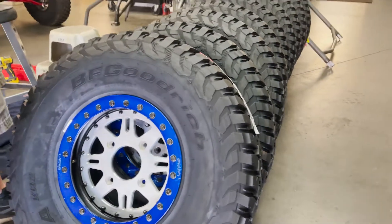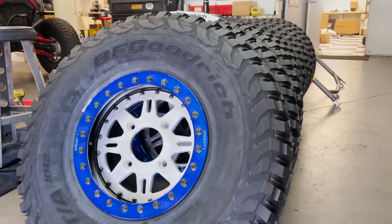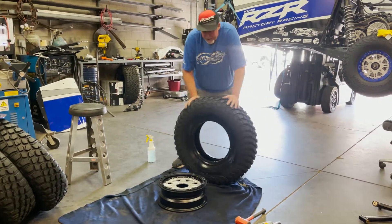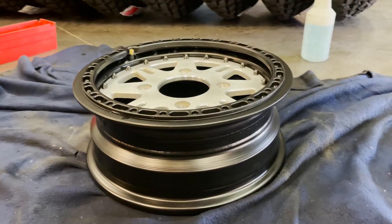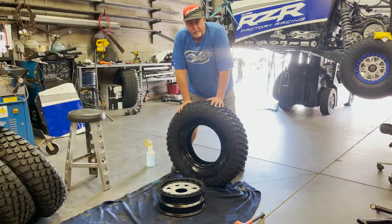Most people probably know what a beadlock wheel is and why they use them, but if you don't, here are a couple of things. These are beadlock wheels — the OMF beadlock wheels — and we're mounting them up right now. I'll explain why you use a beadlock.